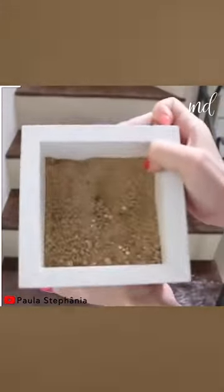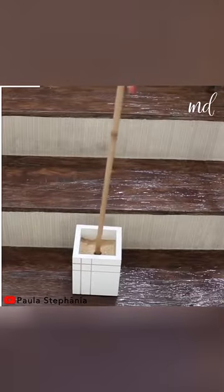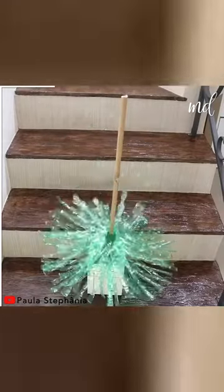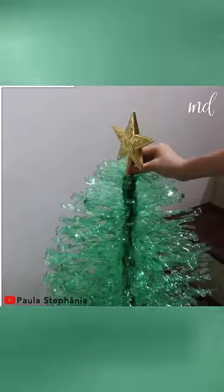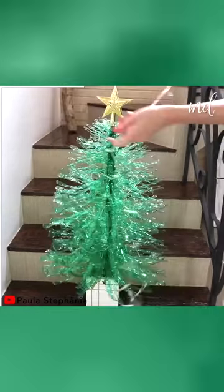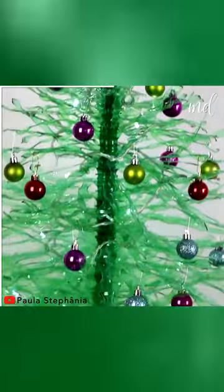It's time to build the tree. Go ahead and decorate your tree with ornaments. A wonderful DIY Christmas tree.